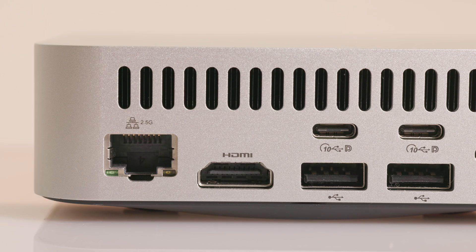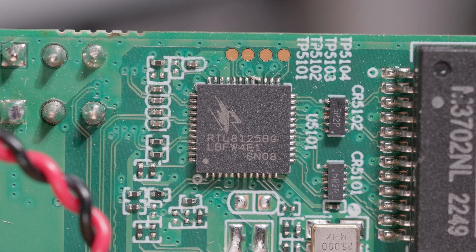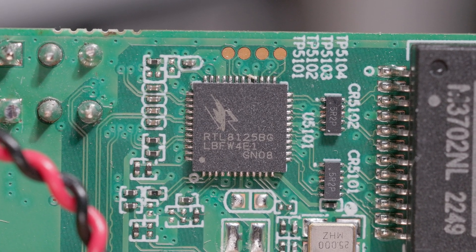Starting from left to right on the back, we have a 2.5 gigabit ethernet port powered by a Realtek RTL8125 NIC. Now that this NIC has been on the market for a while, it's been supported in Windows, Linux, and pretty much every NAS OS out there, including Unraid and TrueNAS, so it's pretty much plug-and-play 2.5 gigabit these days.